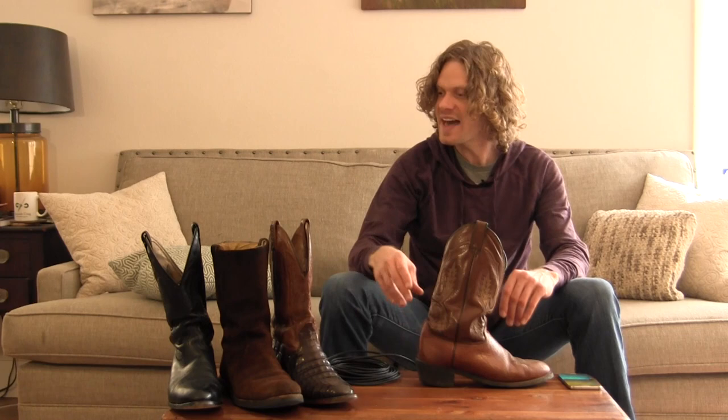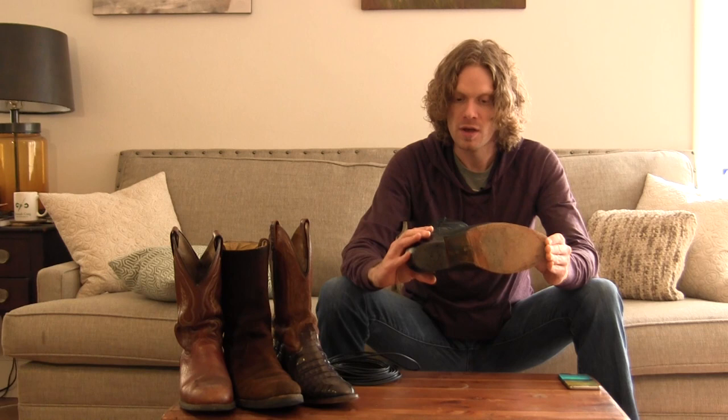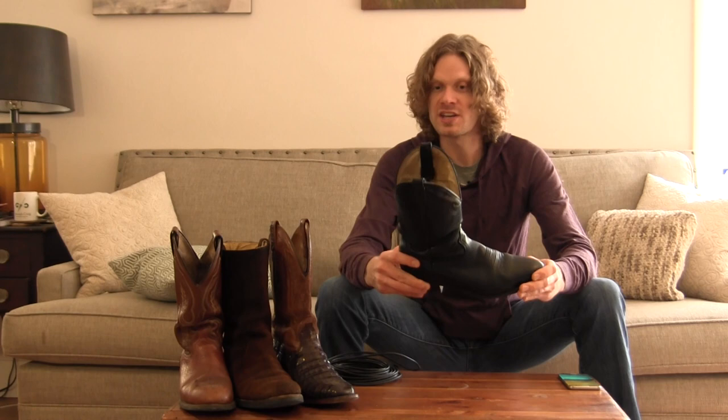Lastly, let's get to the black Boulays. Now these black Boulays were my third boot and I do not wear them as often, but I do like to wear them when I'm wearing dress pants or anything with other types of black clothing. So let's take a look inside.